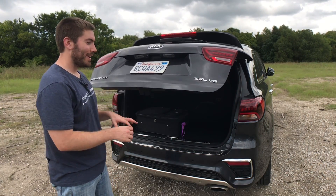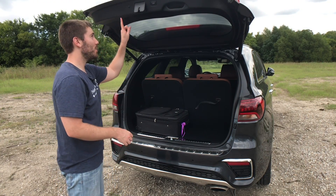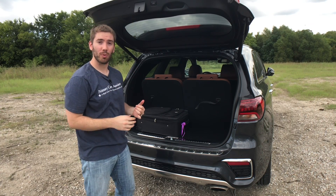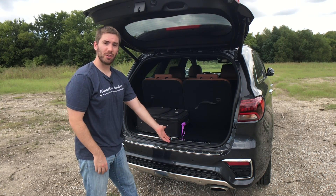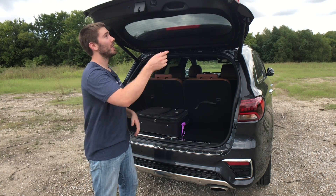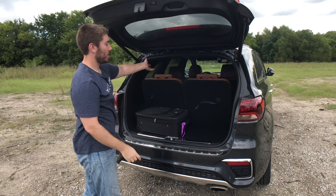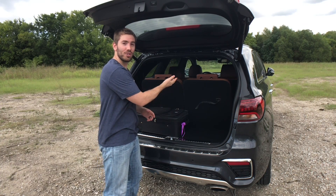On the EX trim, not even the top trim, you can get the smart tailgate, and it's actually power programmable so you don't have to have it go all the way up — you can adjust where it stops. There's no under-the-liftgate foot-swiping function; you just stand by the rear end as long as you have the key on you and it'll open up. Otherwise there's a button up there you can push, or you can close it with the button right here, from the inside, or your key fob.